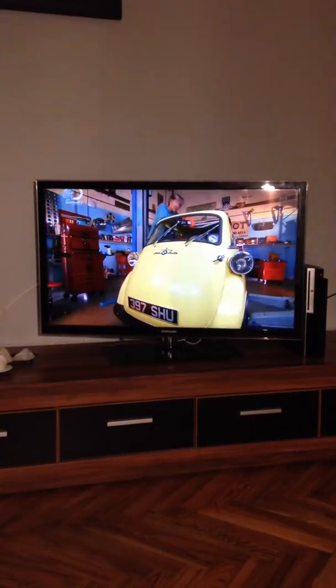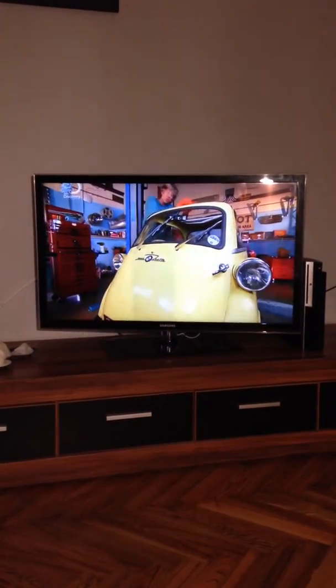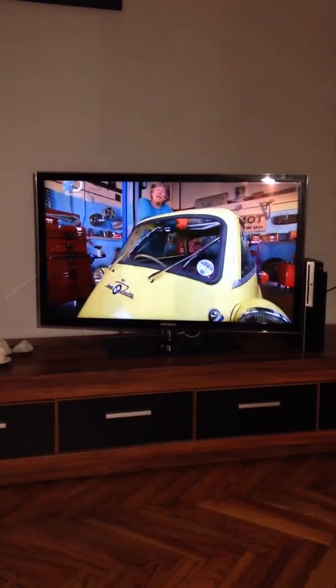Okay, perhaps that's a little bit harsh, because actually, underneath everything — all the bits you can't see, like the chassis — are actually really solid. And that's a good thing, because on a car like this, those are the bits that can really catch you out.